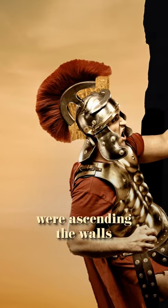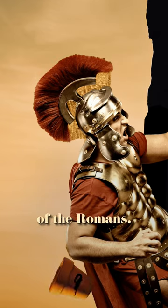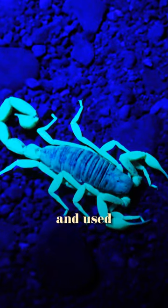As the Romans were ascending the walls of Hathra, the Hathraini rained down scorpion bombs that would fall into the eyes of the Romans. And that's how the Parthians made and used scorpion bombs.